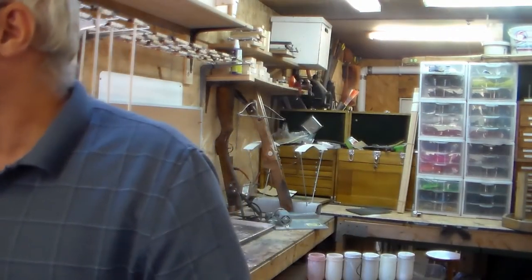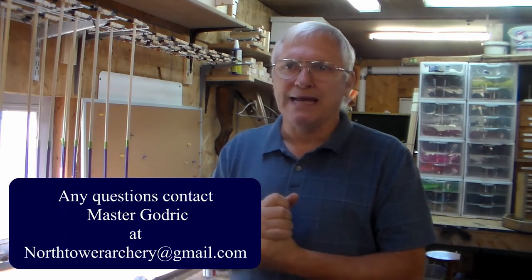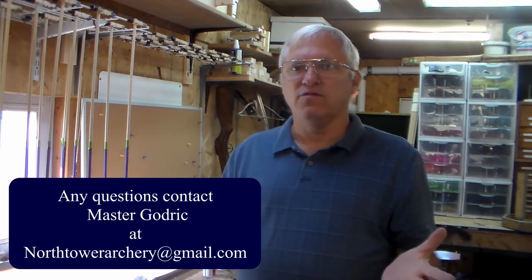That is the process for making arrows. I want to stress that the products and equipment I use are not the be-all and end-all — they work for me. You need to find equipment within your price range and products you like to use. I enjoyed showing you this process. If you have any questions, you can contact me at northtowerarchery@gmail.com.